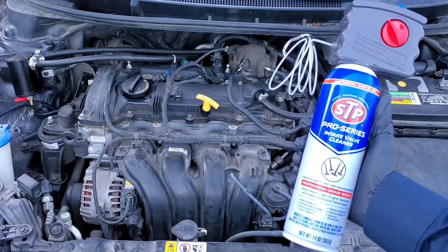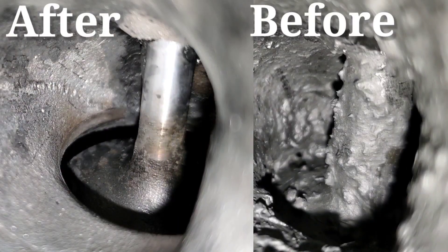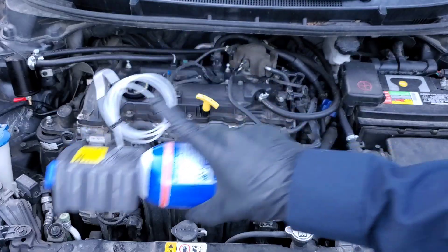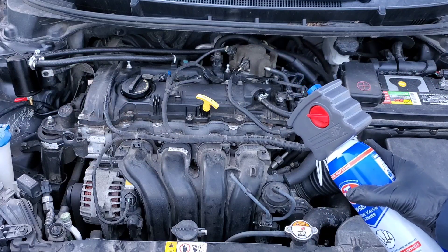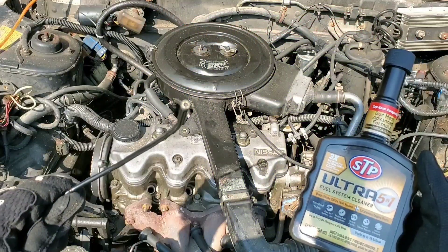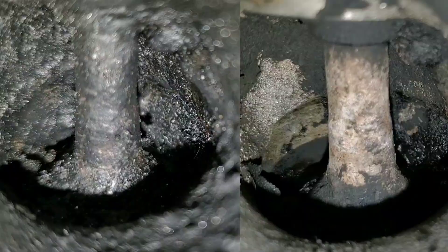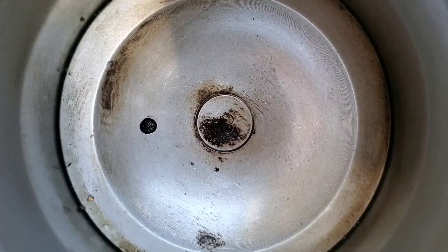How to remove carbon build up permanently. Obviously you need a great cleaner, and as you've seen in many of my videos testing every single intake valve cleaner known to man, we have one great cleaner here in STP Pro Series intake valve cleaner. However, this isn't just about using a great cleaner because it's not just as simple as that — you need to go a step further.